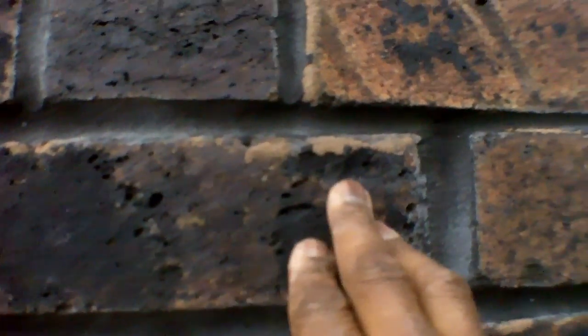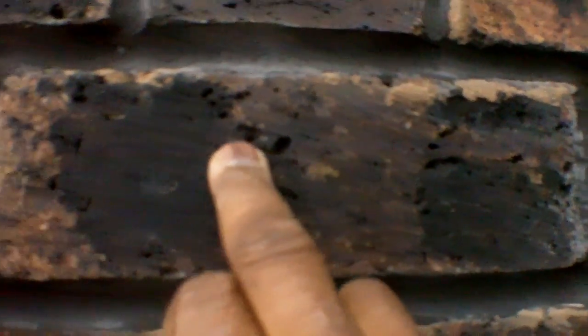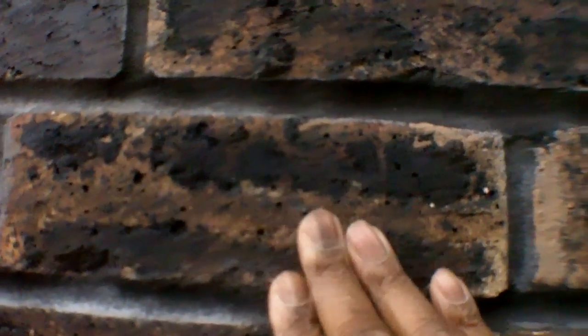Coming round to the side — look at those bricks there, you can see the pores in them. As you can imagine, when it rains the water is going into these pores and being retained. What we're proposing to do is seal the brickwork to stop the water penetrating through to the inside. This is a nine-inch wall and when these little pockets hold moisture with continual rain, it's going to work its way in.